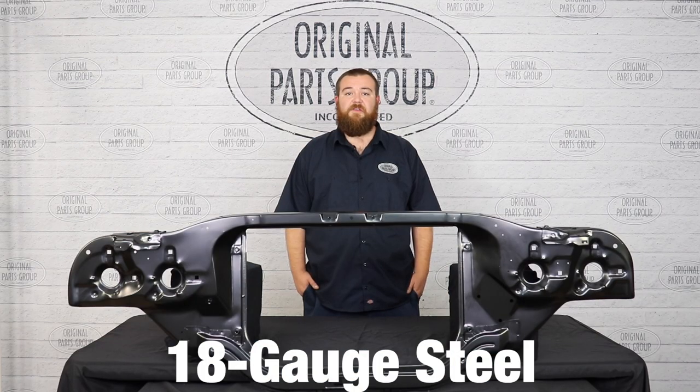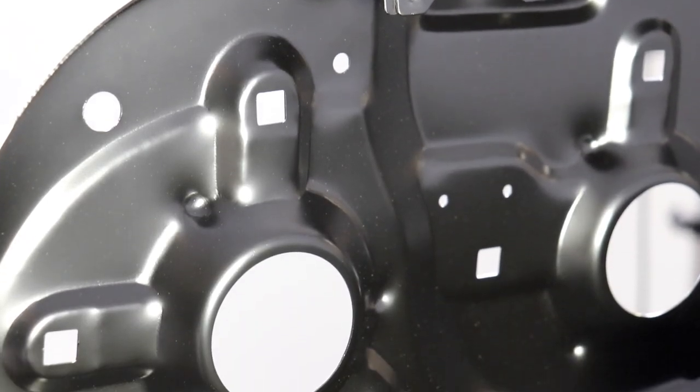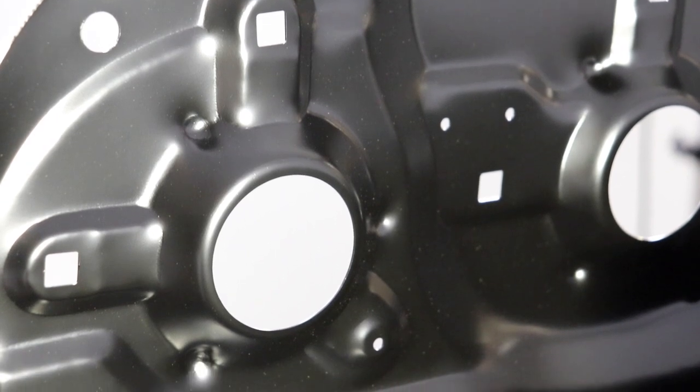Every radiator core support is stamped and welded together using 18 gauge steel for extra strength and rigidity. In addition, they all have the correct mounting points and pre-drilled holes, including the cutouts for the headlight buckets, which can be found on our 1967 core supports.